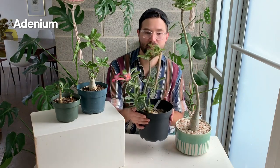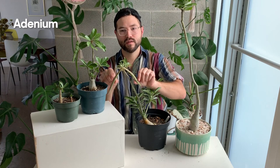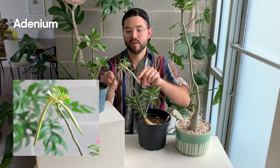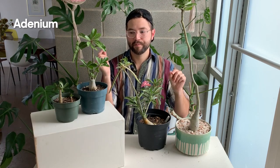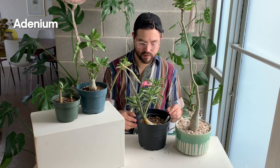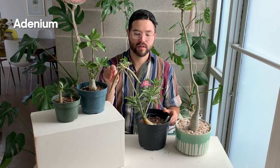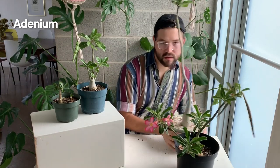I also chose this one to show you what the seed pods look like. These are the seed pods right here — they're very long. Once they open up, the little seeds have furry tips and get picked up in the wind and fly off. You can try to tie it up with wire if you want to keep the seeds from dispersing.